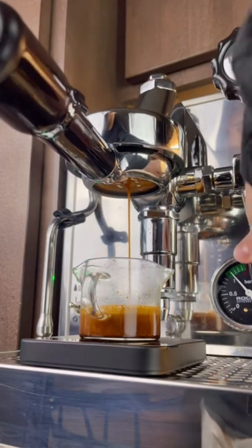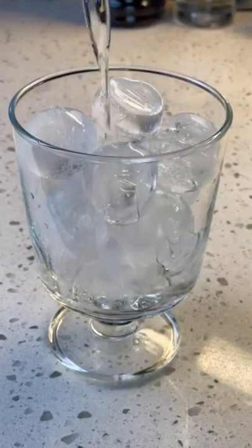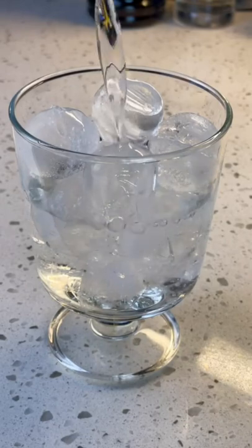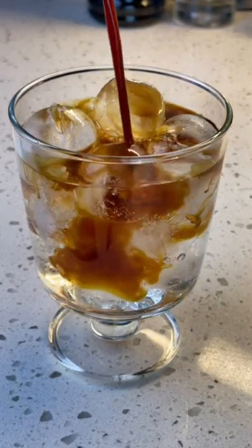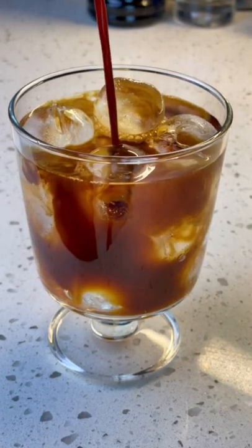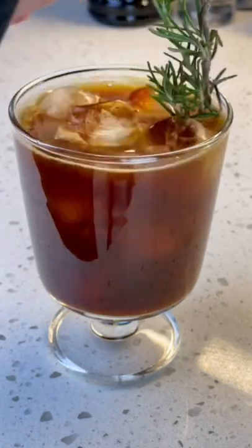Today the Americano is one of the most popular drinks ordered at coffee shops. It'd be strange to go into a coffee shop and not see an Americano listed on their menu. It's a simple drink, but there's nothing wrong with that — sometimes the best things in life are simple, like peanut butter and jelly, or hot chocolate and marshmallows.